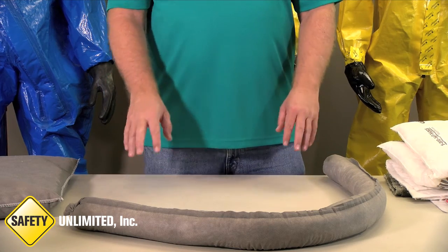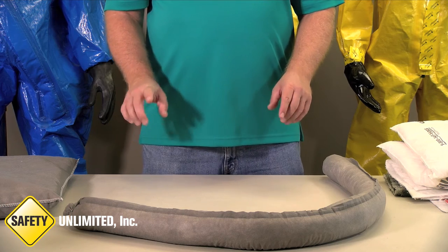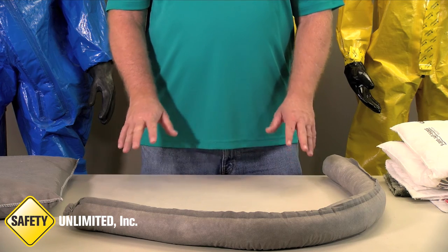The key is that you practice with these items before using them. Practice in a safe environment before ever using them in a hazardous environment.